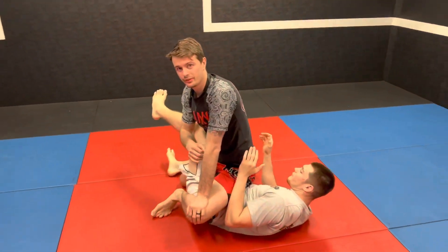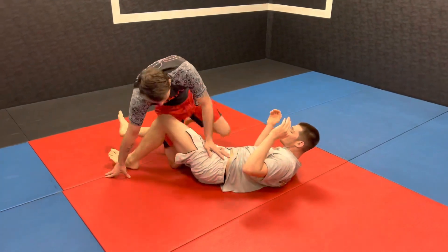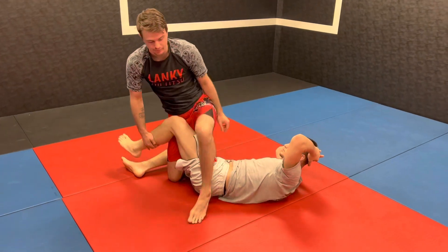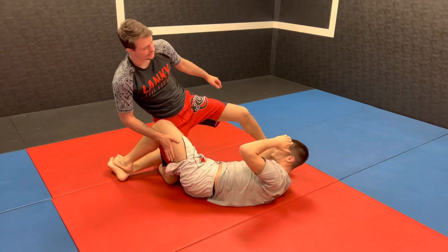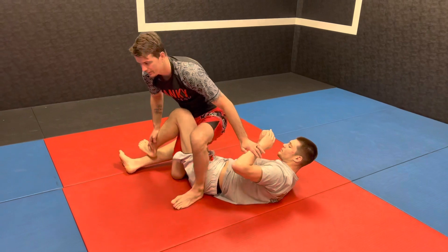You gotta be careful when you first start doing this because you don't want to kick your partner in the face. Make sure you curve that knee. What I'm doing is taking my foot and turning it this way — that way I can pivot and it's a lot easier to step over his face. Now I'm going to give a nice wide step so I'm ready to turn my base.